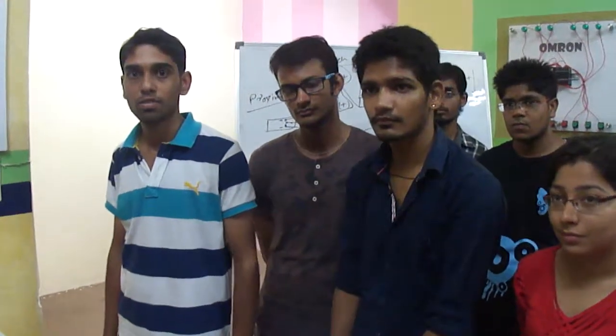Hello sir, my name is Amit Sharma and I am here for PLC SCADA training summer training courses. My college name is Pacific Institute of Technology.